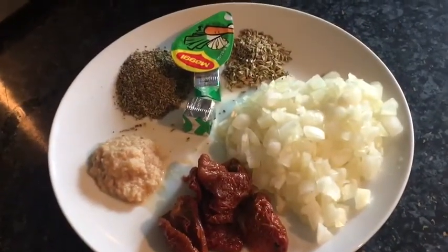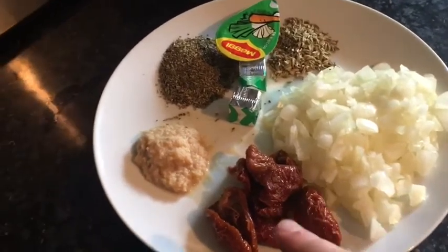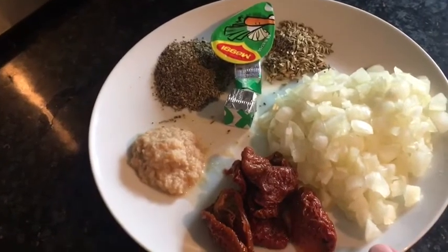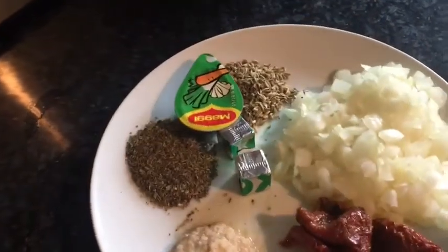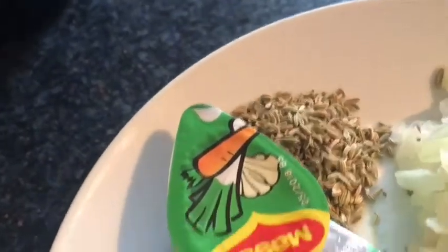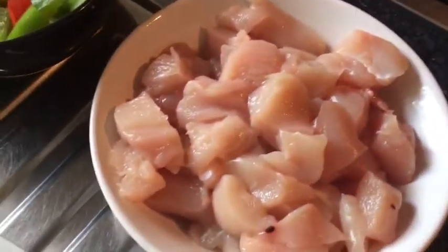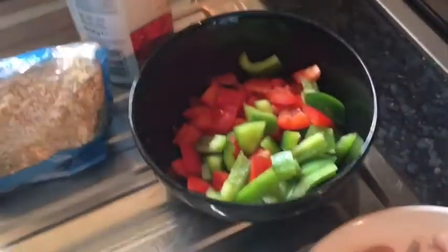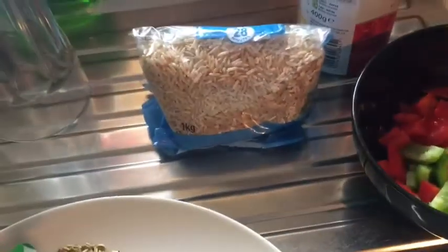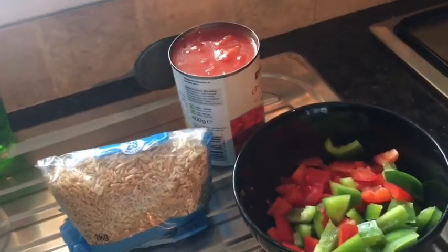So here we have: one large chopped onion, 60 grams of sun-dried tomato, some garlic paste or you can use three cloves, some mixed herbs, some fennel, chicken stock, 500 grams of chicken, some mixed peppers, 300 grams of brown rice, and a tin of tomatoes. Let's put it all together.